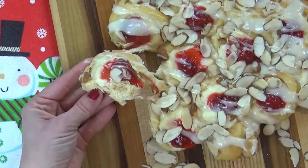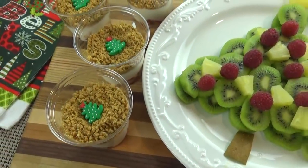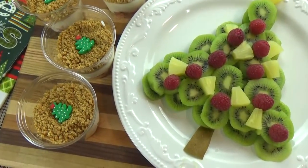Now this is definitely not your traditional danish by any means, but that's okay because it tastes really great. After that, I'm going to be sharing a little bit of a healthier option — a fruit platter with some yogurt parfaits, perfect for sharing with the whole family.